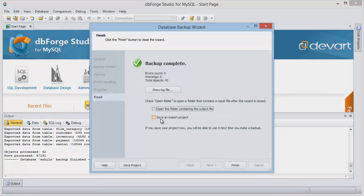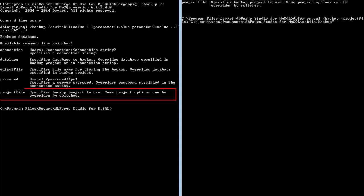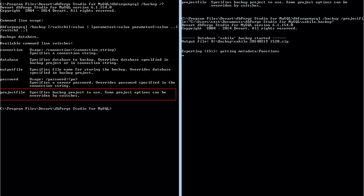Besides, you can backup a database with the command line instead of doing it manually. You can also schedule backups to automate the backup procedure.